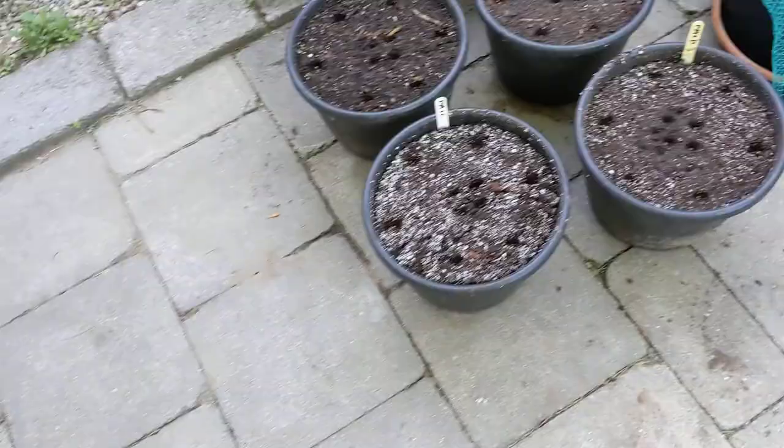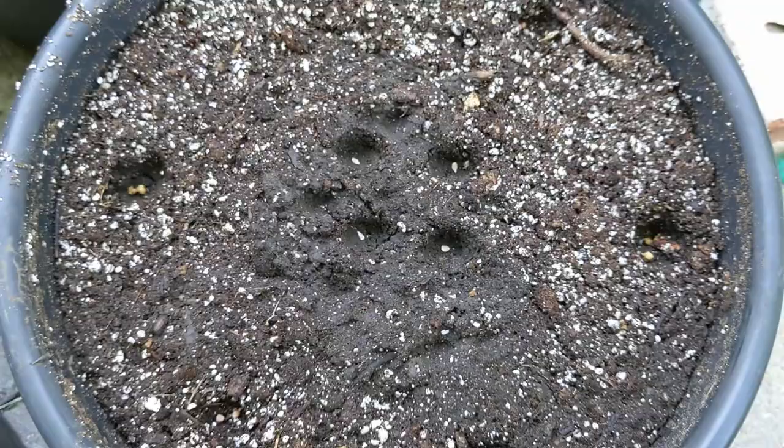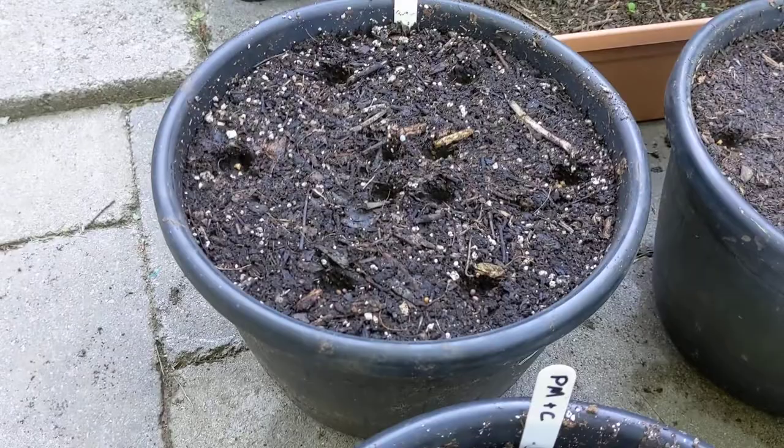I've set these up in a pattern. I'm going to thin to one plant but just to be sure I get something, I've got four seeds of the tomato in the middle, and then two seeds of the beets and two seeds of the radish. I've repeated that pattern in each of these containers.